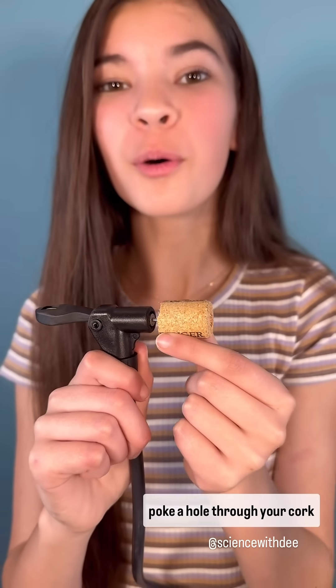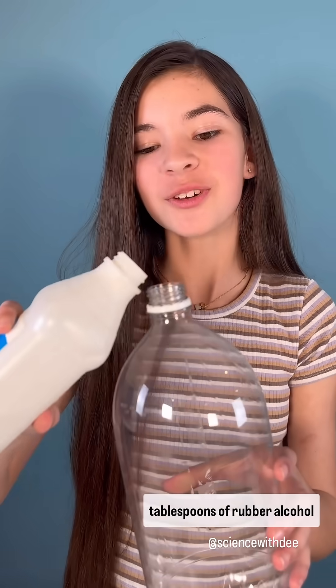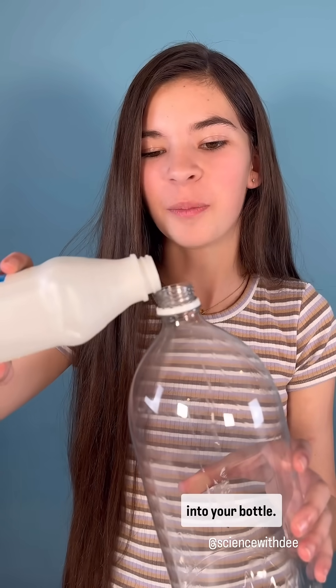First, with an adult's help, poke a hole through your cork and place it onto your pump needle. Next, pour about 2 tablespoons of rubbing alcohol into your bottle.